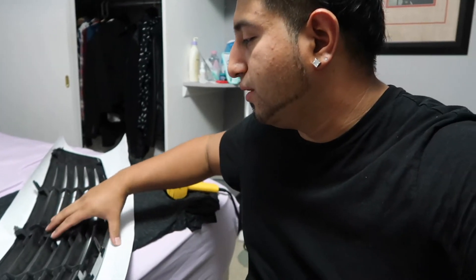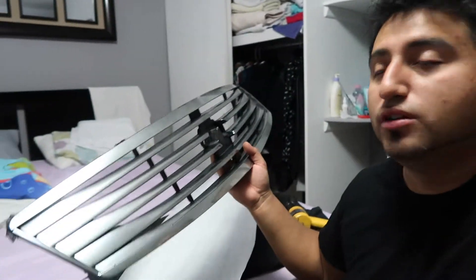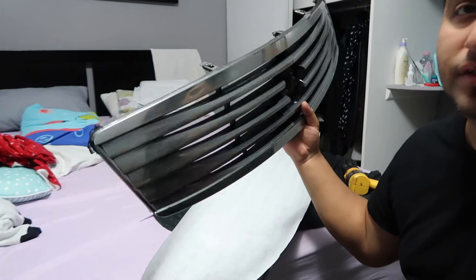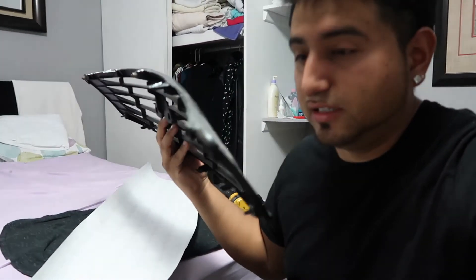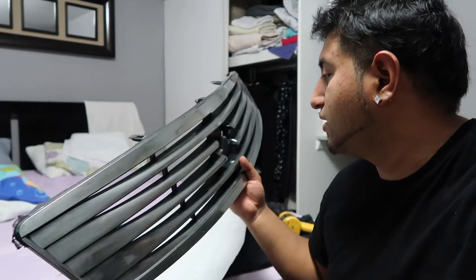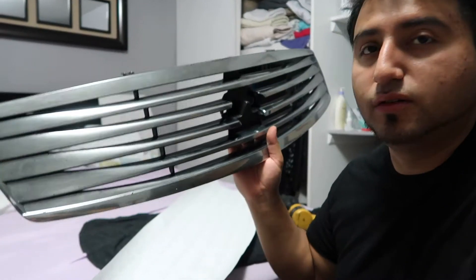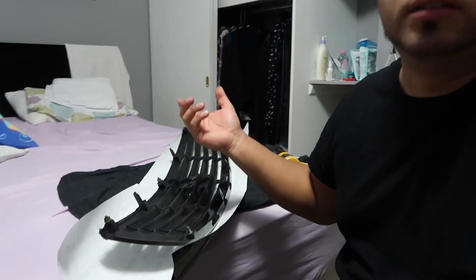My baby's asleep so I gotta talk a little low. My grill was plastic dip and it literally took me three hours to remove everything off of it. I used gasoline, scraped it — whatever I could to take it off. It's still not completely off in some areas in the back, but I'm gonna vinyl wrap it anyway.